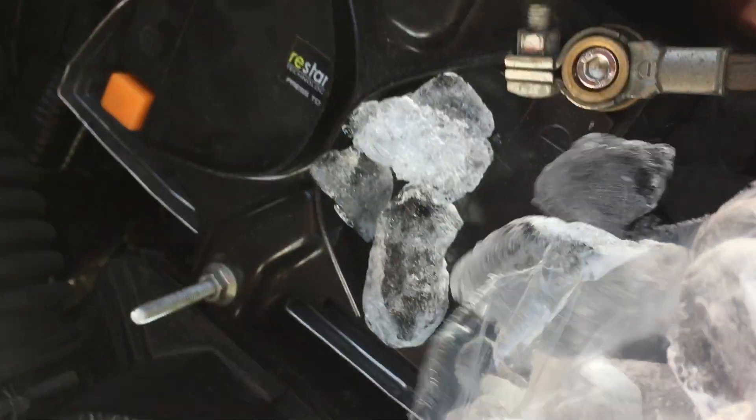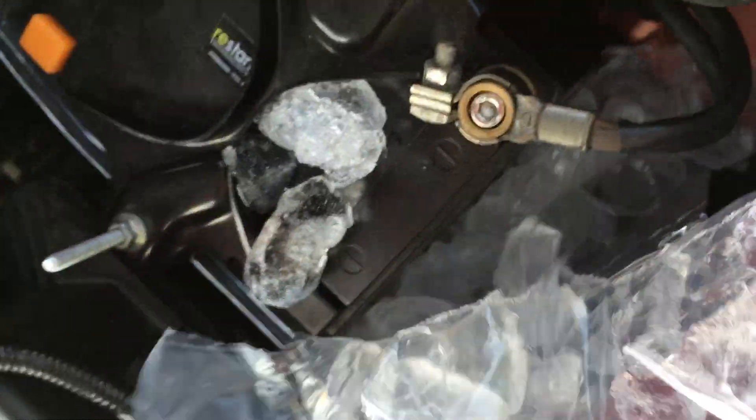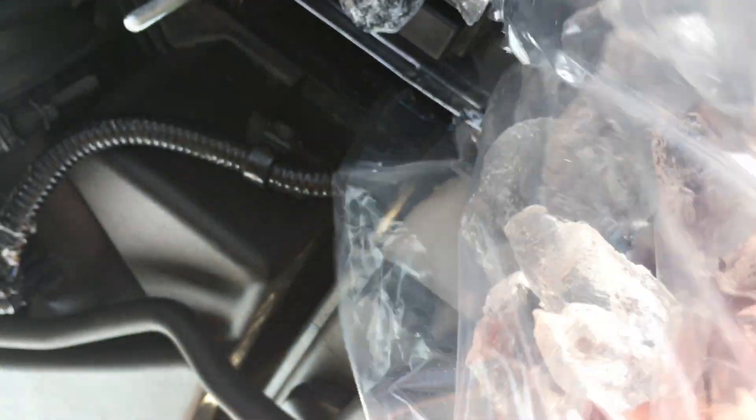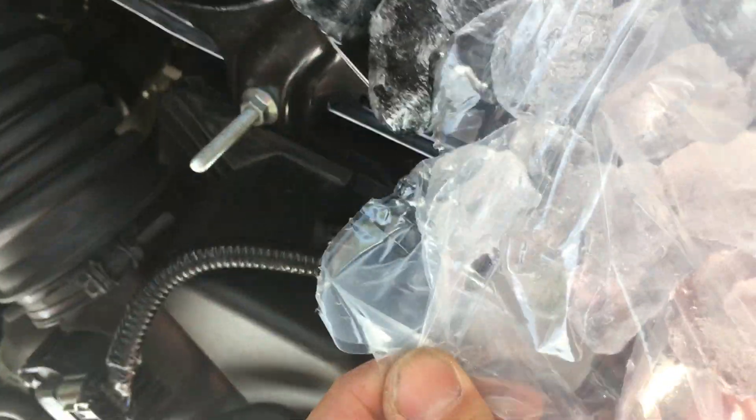Last time I bought ice it was like a dollar or a dollar twenty, and that was years and years ago — the bag was probably about half the size of this bag.